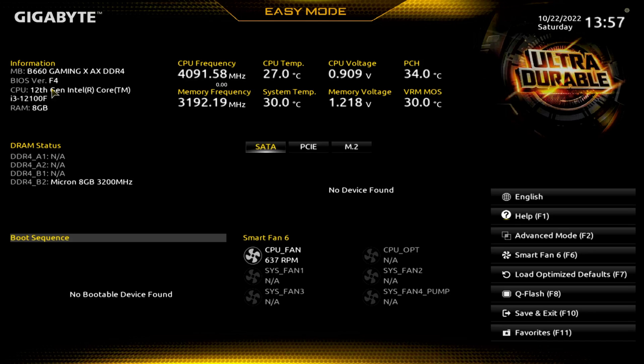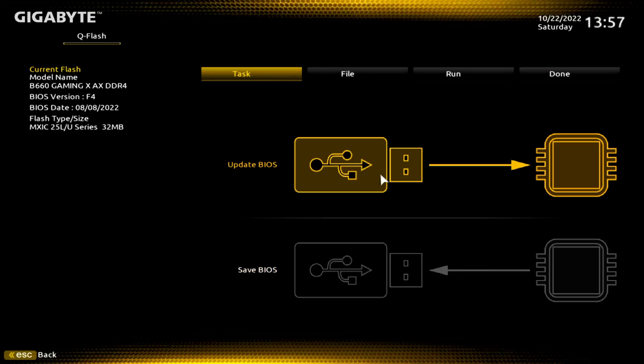Let's go ahead and do our Q Flash. To do that, we are going to bring our mouse down here at F8. Before you do this, realize you could wreck your motherboard — there's a chance it could be bricked. Make sure the weather looks good outside.